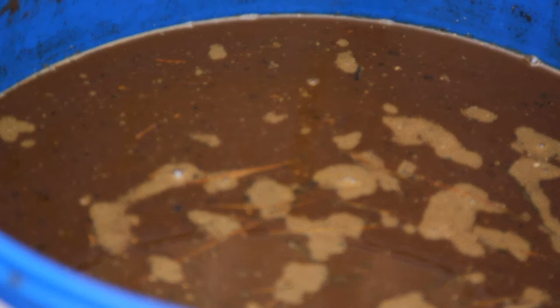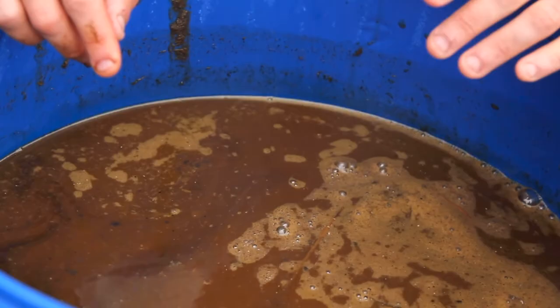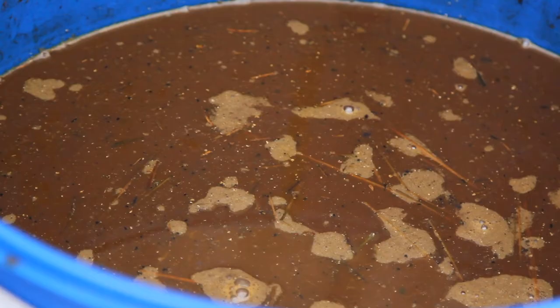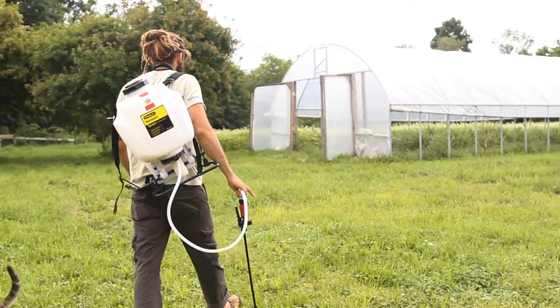Here we have our completed Supermagro. We don't have any wild colors on the top — this is a dark brown color. The smell really smells nothing like manure. It's got a very sweet fermented smell to it. Your nose is one of the best tools for testing whether or not air has come back into the container, because if it has, it'll be putrid and foul — you won't be able to put your face near it.